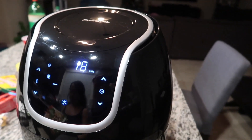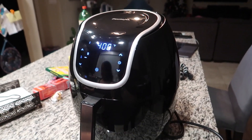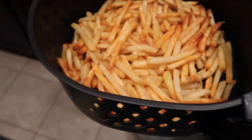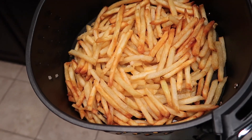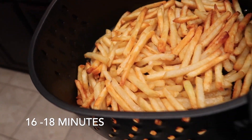So you saw how it went in — we just air fried some fries here, this is Jadalyn's favorite. We put it in there for about 16 minutes. It looks pretty good and healthier.